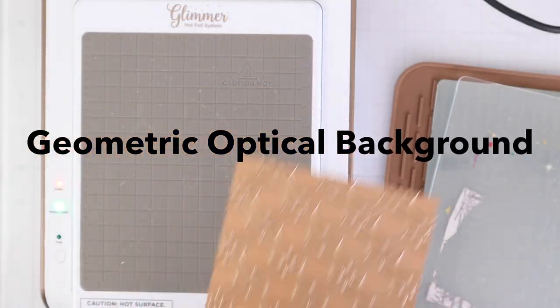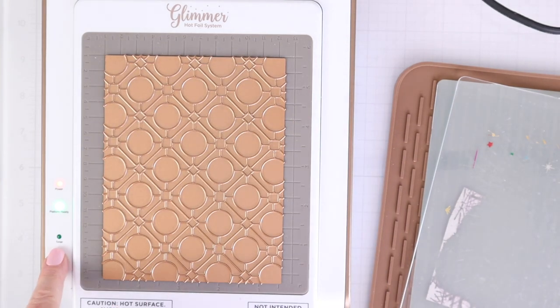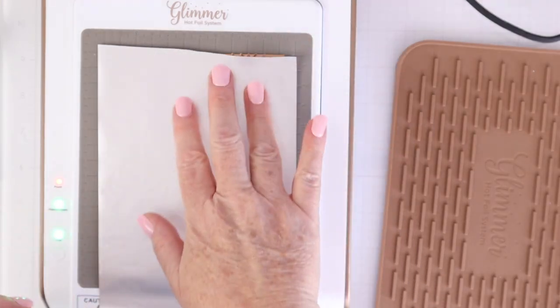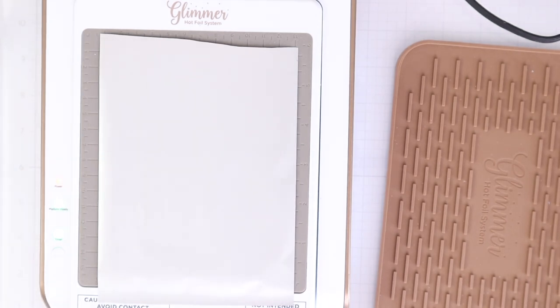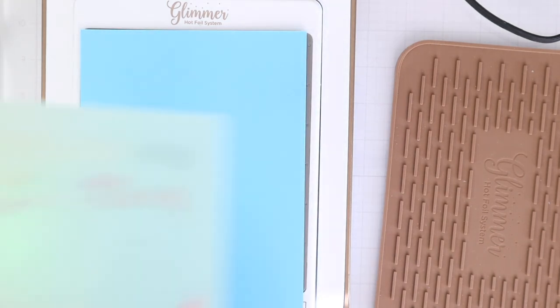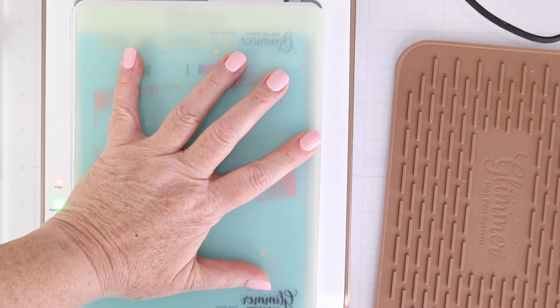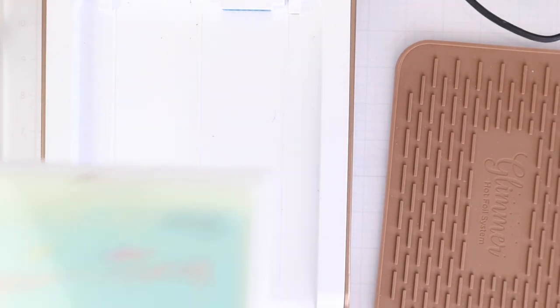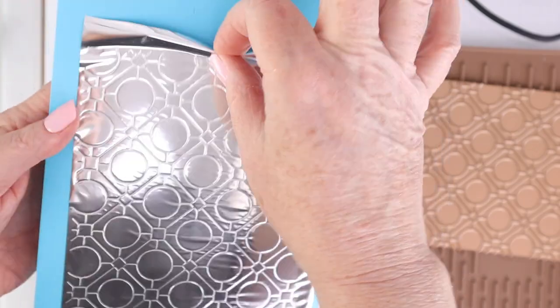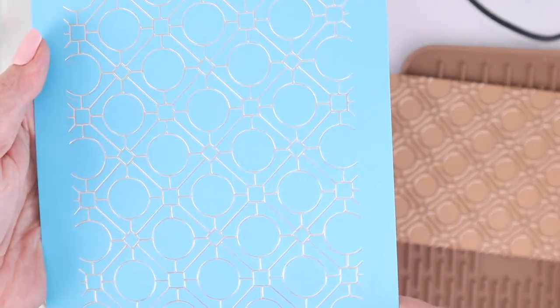Now let me share some of the wax seal collection stamps, dies, foil plates, and stencils. Let's start with the geometric optical background foil plate. I'm placing the plate down on my glimmer machine and using the grid lines to keep it straight on my cardstock. I place some silver foil with the shiny side down onto the foil plate and the dull side facing up, then place my cardstock — cut in half from 8.5 by 11 — put the plate and shim on top, and run it through my Platinum machine. Peeling it off reveals that beautiful pattern, and I have plenty to create an A2 background.